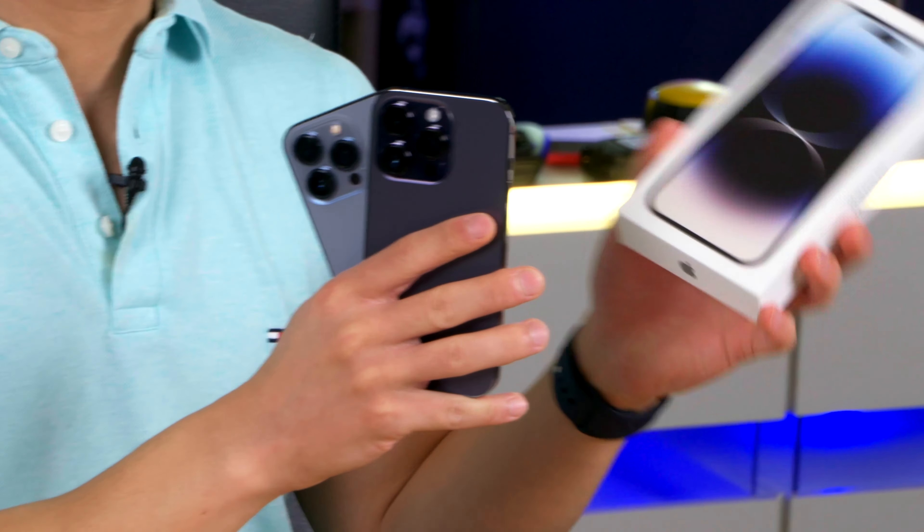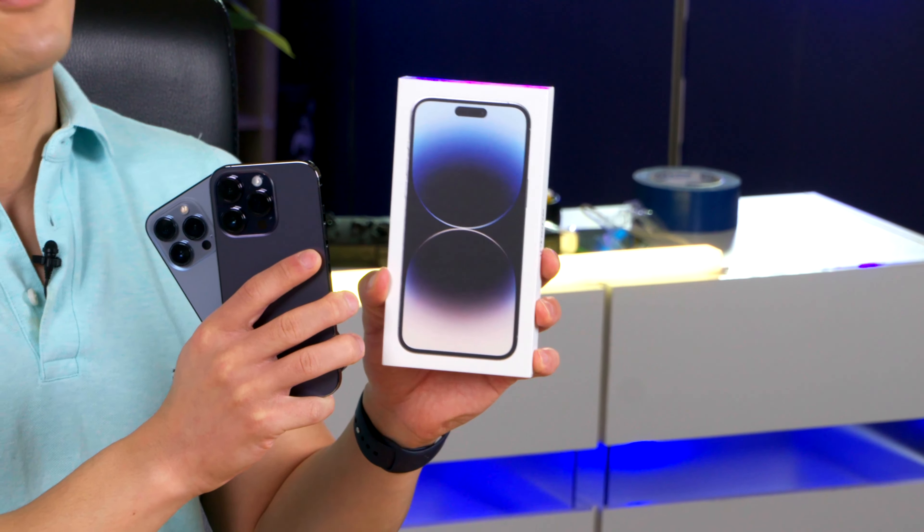I also have the iPhone 14 Pro Max to unbox, so make sure that you're following to see that video too.